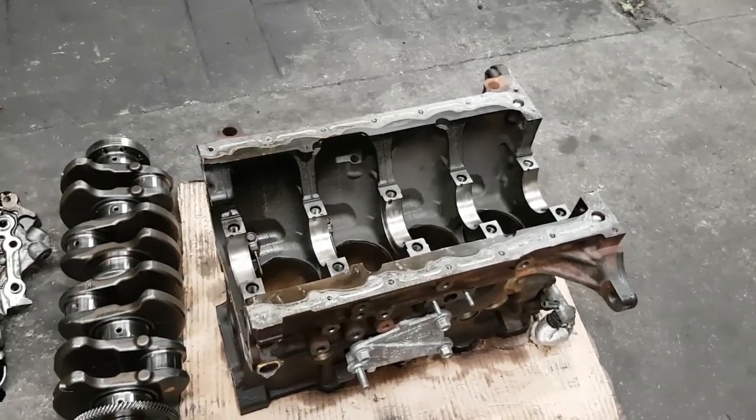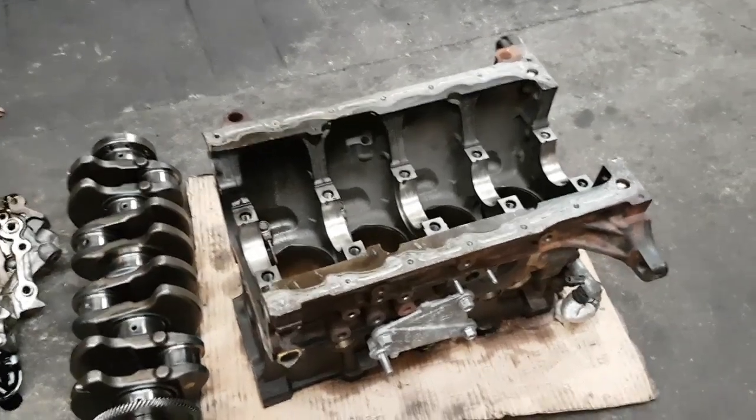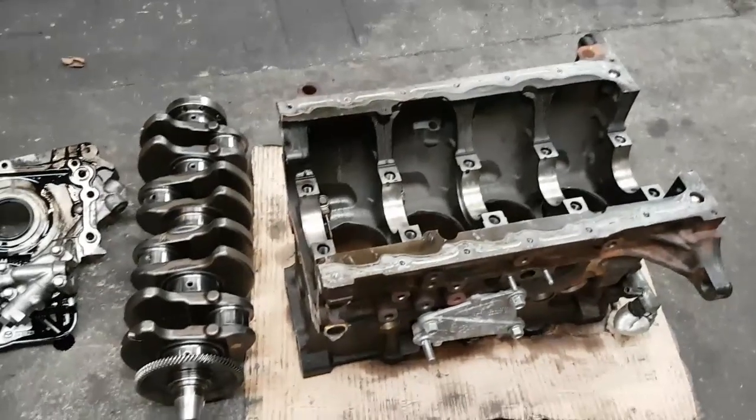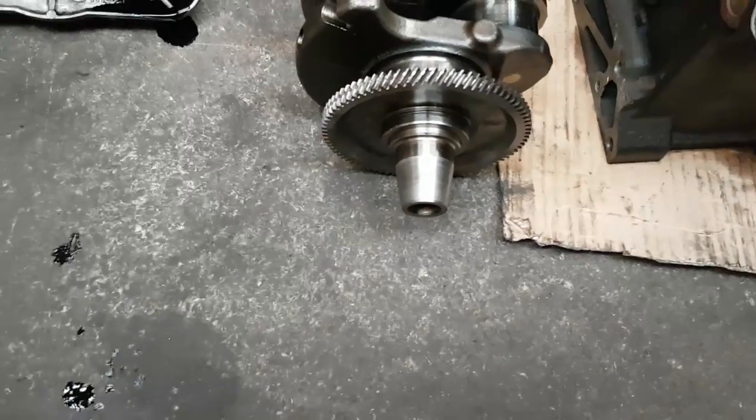That's all very well, but why did it start doing this in the first place? The gear on the end of the crankshaft is what drives the oil pump — so it's a gear-driven pump.